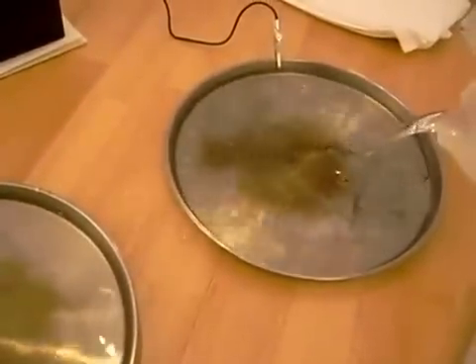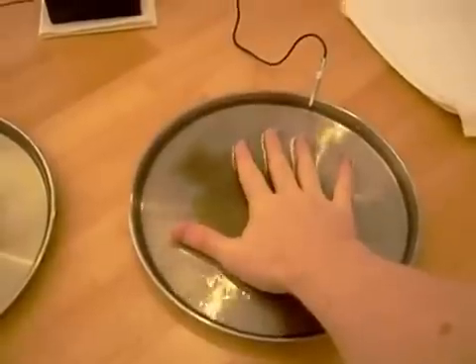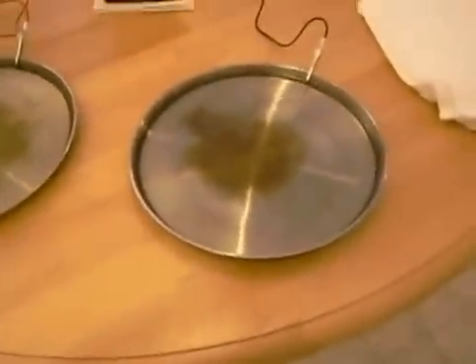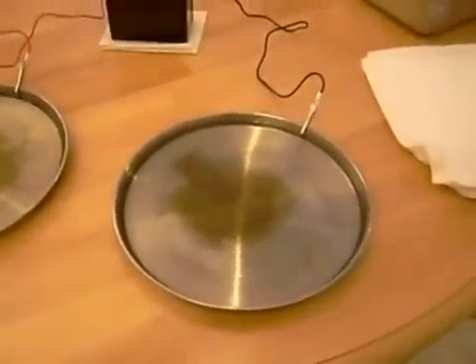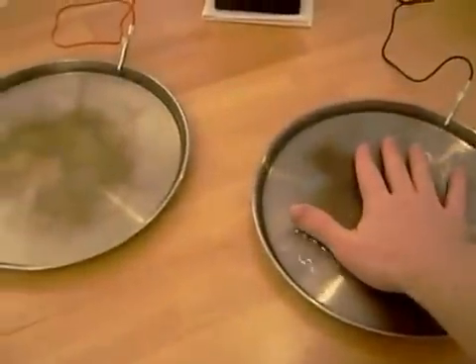Fill them up. Now at this point, the only thing you have to do is place one hand in this pan and one hand in this pan. Usually it's best to make sure the water is about lukewarm — not hot, not cold, somewhere around lukewarm. And when you place both of your hands in, you will complete the connection.